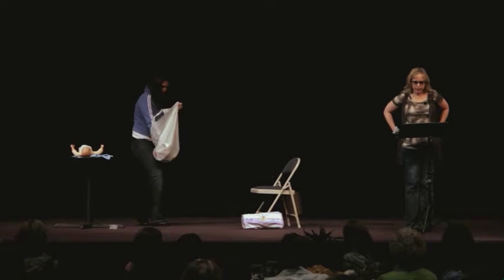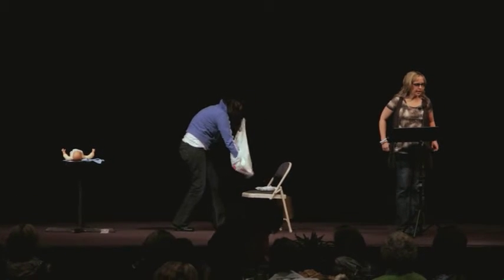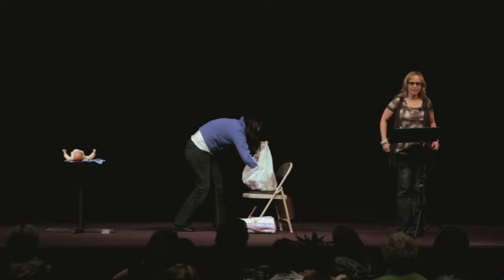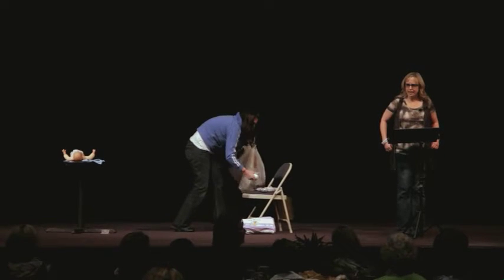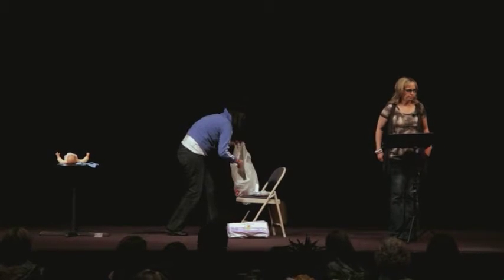We want to welcome you today to our conference. I am Dr. Niedermeyer from Wisconsin, and I'm here to talk about my book, What to Know Before You Pop.